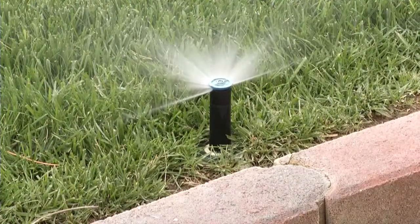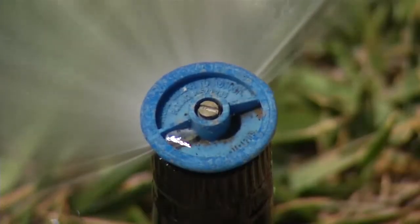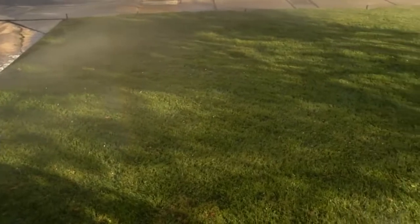The cycle and soak method is beneficial for lawns because it allows water to be slowly absorbed into the ground. By breaking up the waterings into multiple runs, the hard soil has a chance to absorb the water. With more water going into the soil, the root system of the lawn has a better chance to take that water in. It really is helpful to reduce water waste and reduce water flowing off of the property.